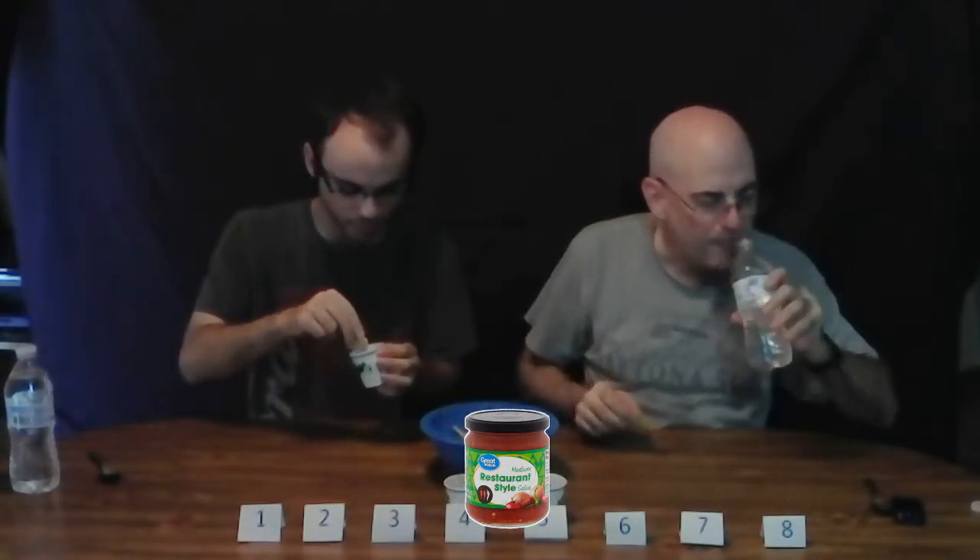Brand C — nothing special going on with the smell... wait, that one's got a spicy, smoky smell to it. Oh yeah, I like smokiness. That's got a really really good taste — I actually like this more than Brand B. Let's move it up. It's got a good smoky flavor, not overwhelming, with a little kick that kind of hangs around. My main thing in sauces is it has to have a little kick, but not too much.